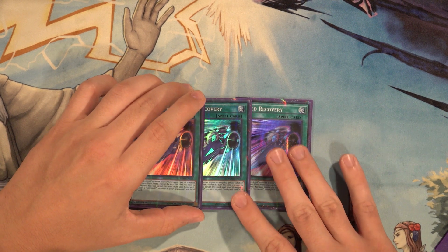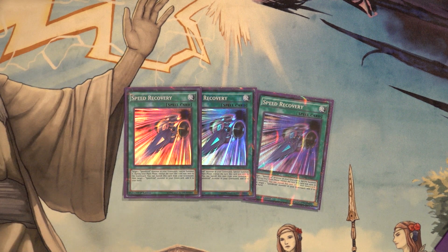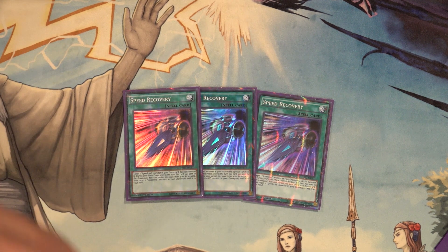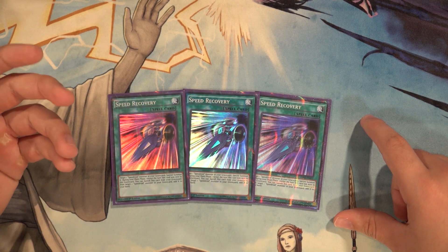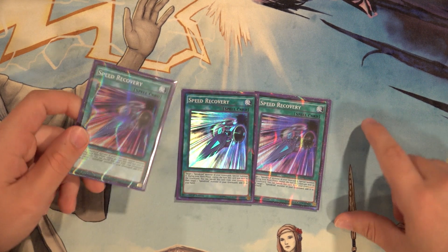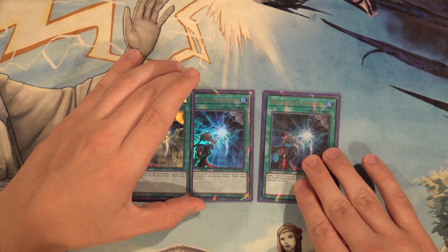Moving to the spells: three copies of Speed Recovery. There's really not much to say — it's Monster Reborn on crack for the deck, and it's not once per turn, which is the best thing about it. If you open two of these with a really good hand, you have two Monster Reborns for any Speedroid card, whether Terror Top, Car Turbo, or even synchros like Kite Drake or Hugoita. It also has a graveyard effect where you can banish it to add a Speedroid monster from your graveyard back to your hand.